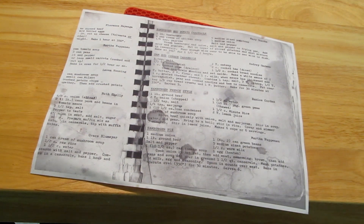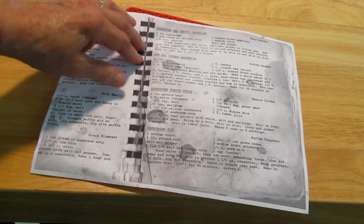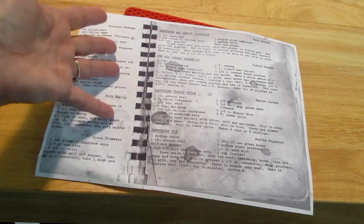The price of groceries has not gone down in our area, so I doubt it's gone down in yours. You can add to this — just use the one pound of meat, double the potatoes, add some beans, peas, whatever you like — and you could easily double this and feed a lot more people.